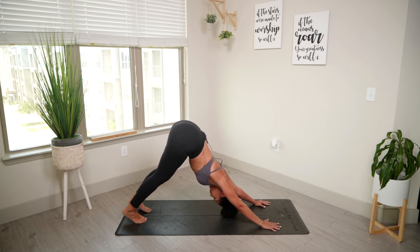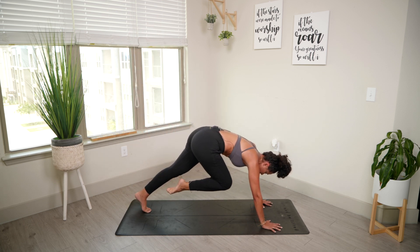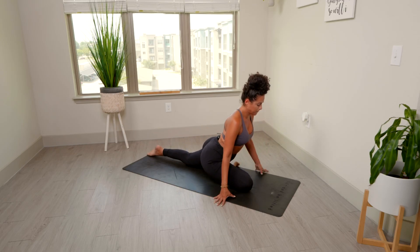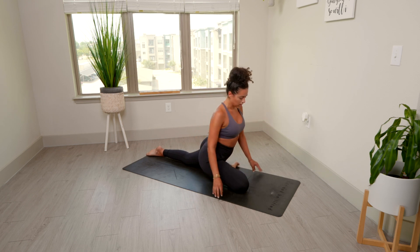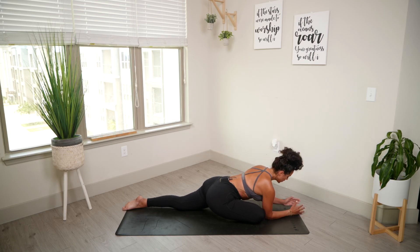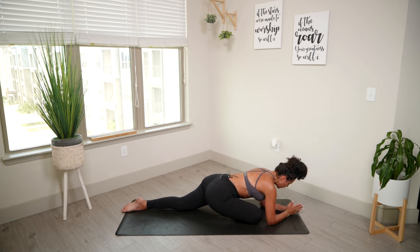Doing the same thing on the right side — inhaling that right leg up. Exhale, knee to nose. Holding here for a second, then dropping that right knee by the right wrist. Find your pigeon. Again, you can prop a pillow right under that glute to keep your hips square. Settle in, and when you're ready, figure out what works best for you. You can stay up here, come down to your elbows, or make that pillow and rest here. Take this time to settle into the pose. Don't forget to breathe — feel free to close your eyes, and I'll remind you when it's time to come up.